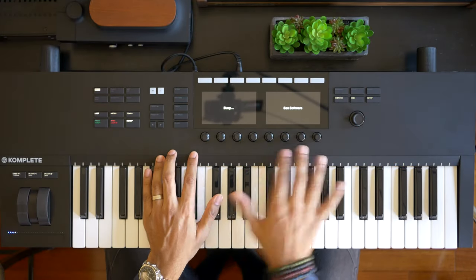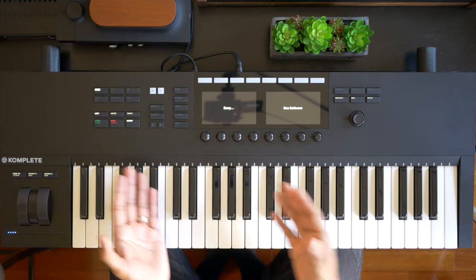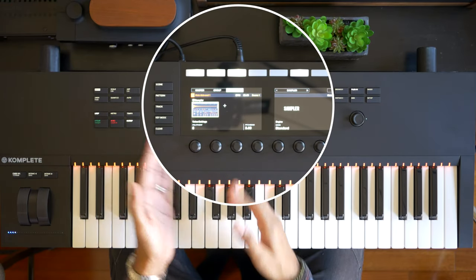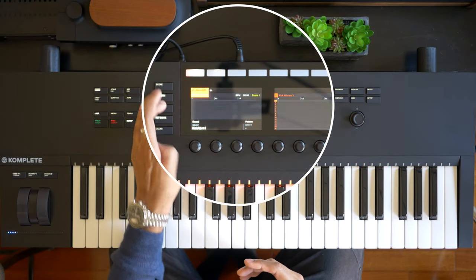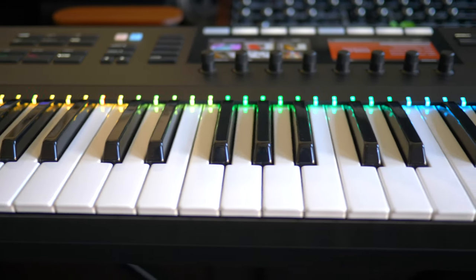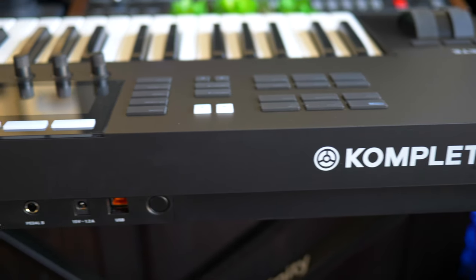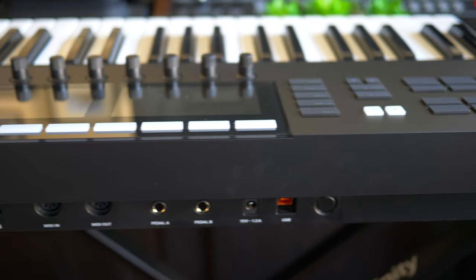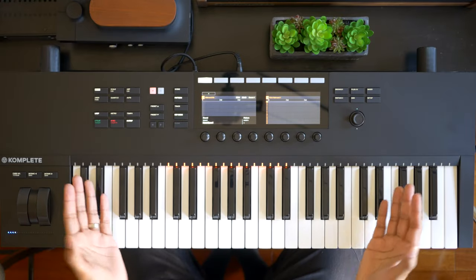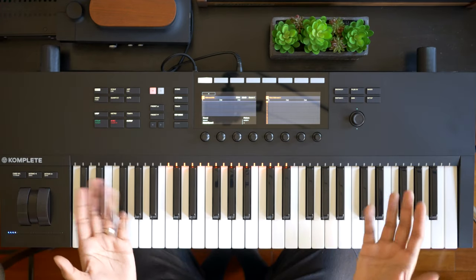The S-series keyboards do fall short when it comes to Ableton Live session view control — without pads you just can't control clip triggering and recording. But the S-series keyboards do give you control of the Native Instruments Maschine software as well, right from the screen and with these buttons. No drum pads though — Native Instruments keeps their drum machine products separate. You can connect your S49 to external hardware synths with the MIDI ports in the back, but it won't offer you the customizability and flexibility of the Novation and Arturia keyboards. The Native Instruments keyboards are really great for musicians and producers who mainly produce on their computers with software instruments.